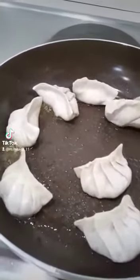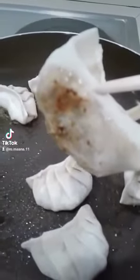Once the bottoms are crispy, you can move them around. You can get them more caramelized than this. The browner it is, the tastier it is.